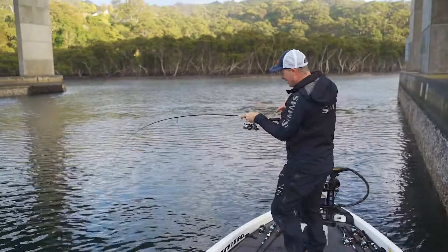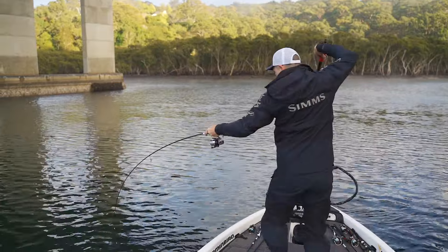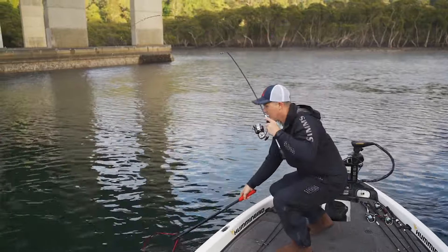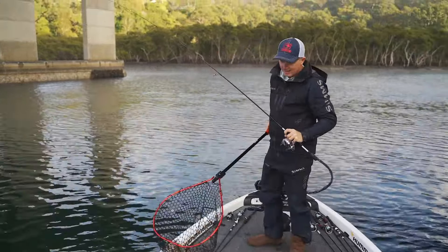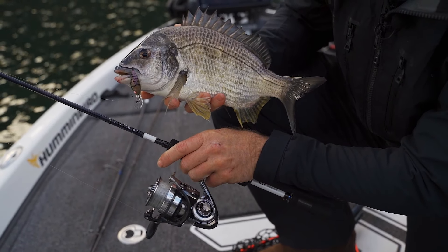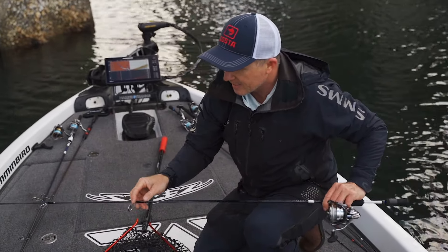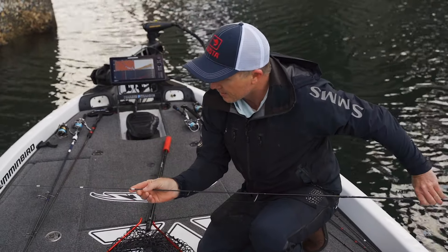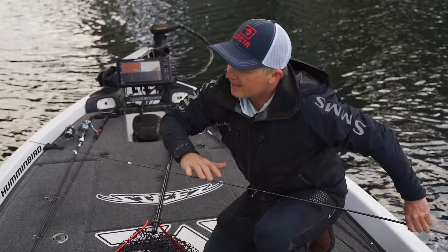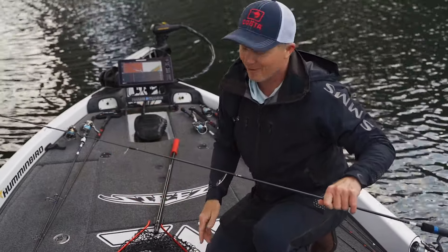There's that crank bait rod again — that nice soft action. That's typical of this whole Infeet range; they've got the actions just right for the techniques. This is quite a dark local fish; I reckon this one must live on the bridge the whole time — got that bronzy sheen to it. Smashed that little crank bait! This is the mid-level Infeet at the $350 price point. It's got silicon carbide stainless steel frame guides lower down, but toward the top — you can see the different binding colours — those are the titanium frame ones. Less weight in the top half really helps the casting action on these slow rods. It feels great in the hand and throws a crank bait really nicely.